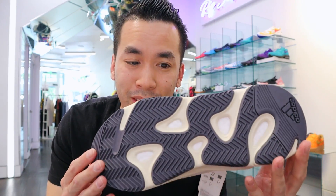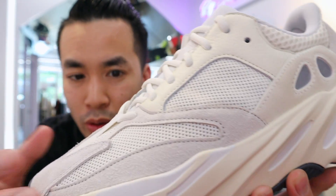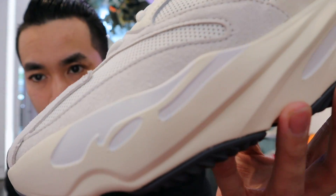Analog 700s Yeezys. I actually really like these now because I like the bottoms. I like how dark it is. It is a little cream — it's not white or grayish like I thought it was going to be. It's like this creamish color if you guys can see it from the camera.